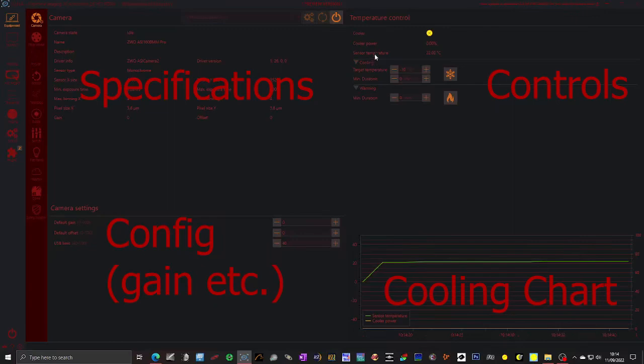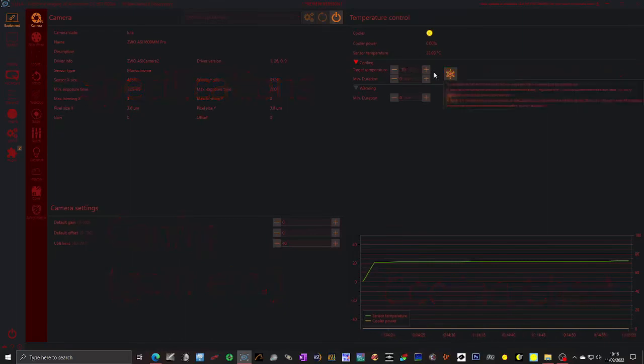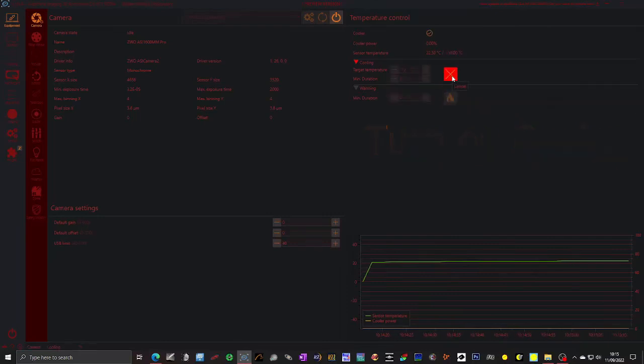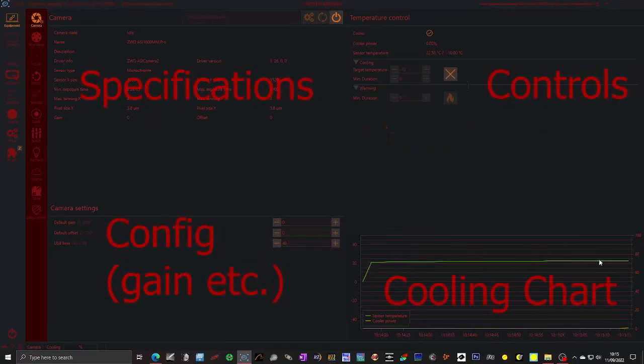Possibly the most important thing on this page is the cooling. I always operate my camera at minus 10 degrees centigrade because I know I can reach that even when it's 24 degrees at night outside. So the first thing I do is turn on the cooler, because the cooling can take 15–20 minutes to get down to temperature, especially if it's 25 degrees outside. This here will tell you the cooler temperature and you'll slowly see it dropping. This graph shows the cooler power starting to increase and we will eventually see it come down until it gets to minus 10 degrees.